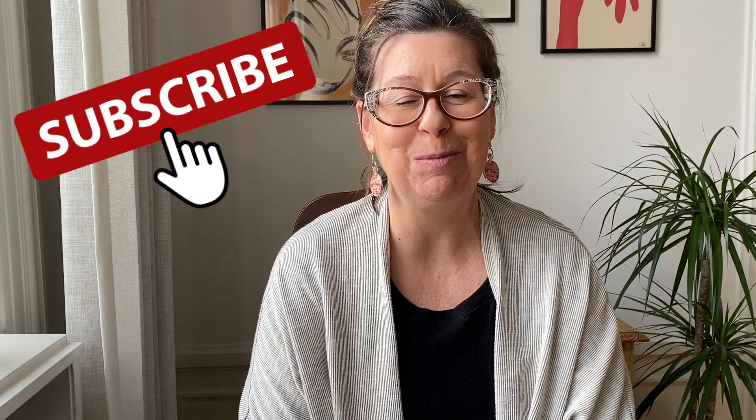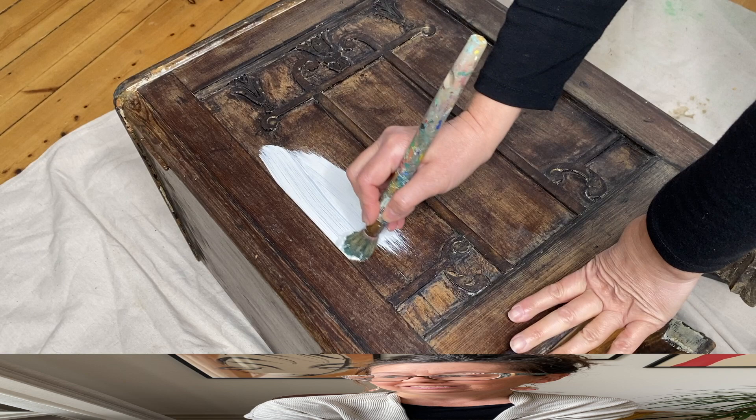So you've seen the before and after — I would love to show you how I did it. My name is BJ, my business is called Junked Up. I would love it so much if you would hit that subscribe button and turn on notifications so you know every time there's a new video. Let's get started.